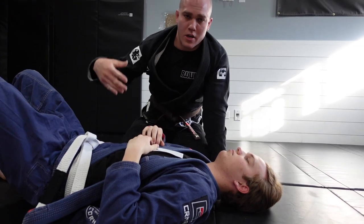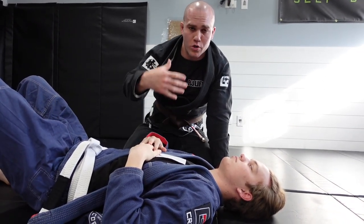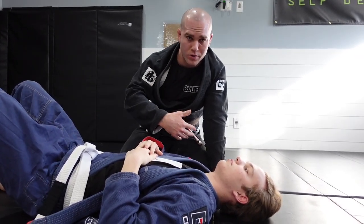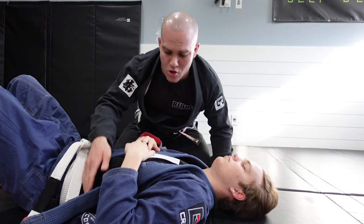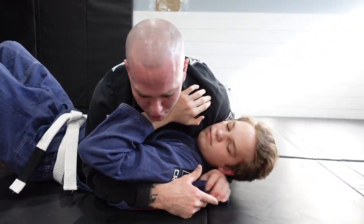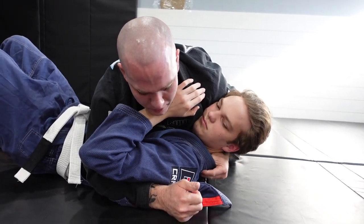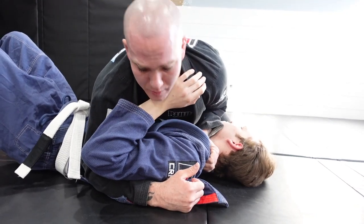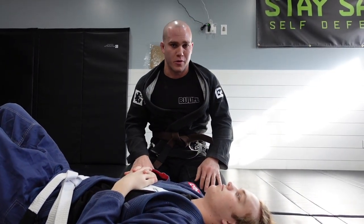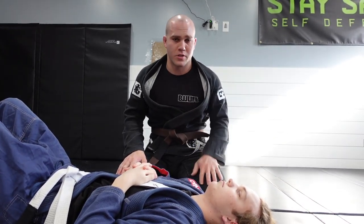Similar to the ninja choke, it's one of those positions where you're not necessarily giving up position to apply this choke, which works in your favor because you can remain dominant. If anything, you can go to mount, go to north-south, or come all the way around to the other side. You can also easily switch into other chokes — if this doesn't work, simply let go of the lapel, stick your hand in behind their gi, and come around for something like a paper cutter. So you do have options you can immediately feed off of the baseball choke, which is another reason why I like to utilize this one so much.